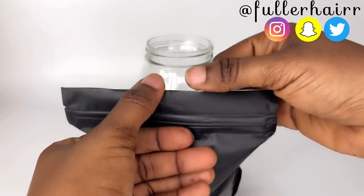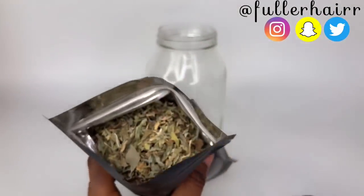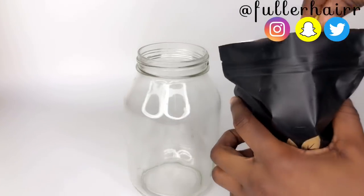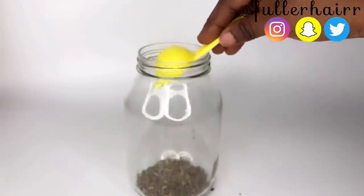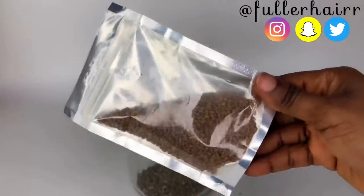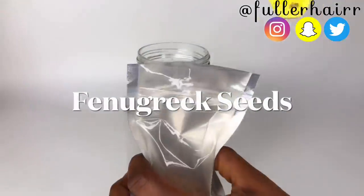My next ingredient is amuno. I know you're already familiar with this herb because it's been making rounds on the internet since 2020. I'm going to be using one tablespoon of that — transfer it to the jar — and then proceed with the next ingredient, which is fenugreek seeds.